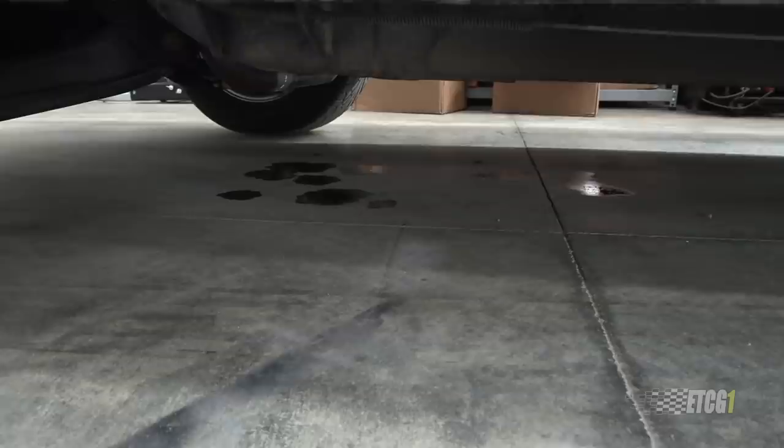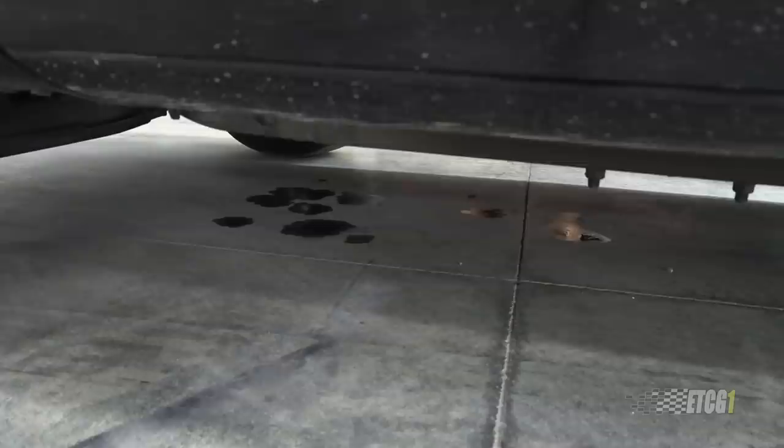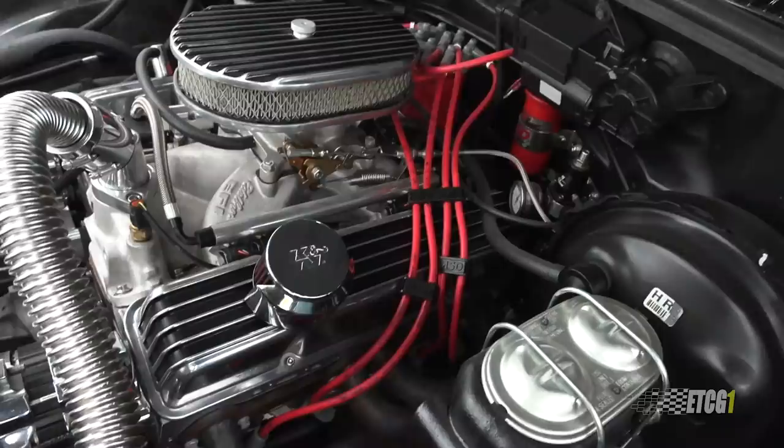I'd like to point out that the stock leaf springs are complete. The only thing I did when I lowered the truck was change the mounting locations — I didn't remove any leaves or anything from the rear leaf springs. So they were stock. It also looks like a little bit of an oil leak started. I checked the oil and it's barely low, so whatever is leaking is leaking slowly, but I think the extra cylinder pressure from hauling a trailer may be coming into play here.